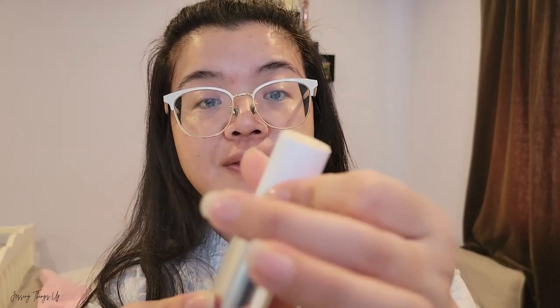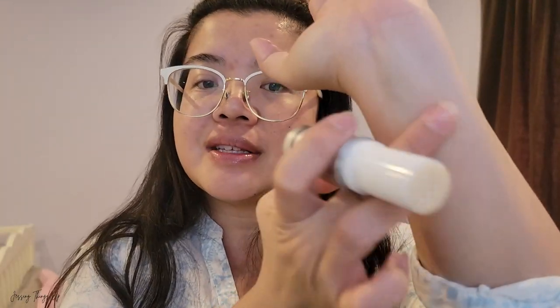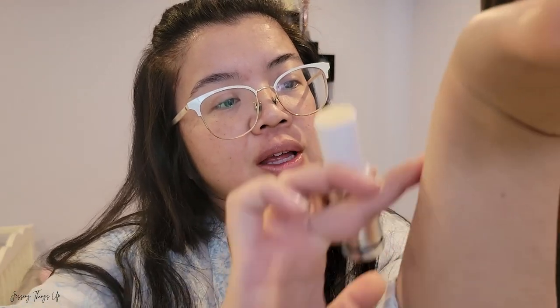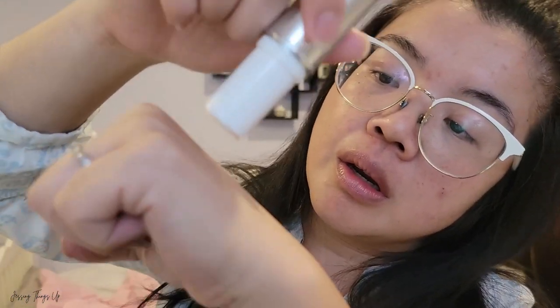Let's do a little swatch first. It actually has a little bit of a shimmer to it and it's very silky. As I'm applying it, it feels like it's melting into my skin quite easily and it doesn't feel sticky — all really great things. I'll do another swatch on the back of my hand. Here's my hand before, and here's it afterwards.